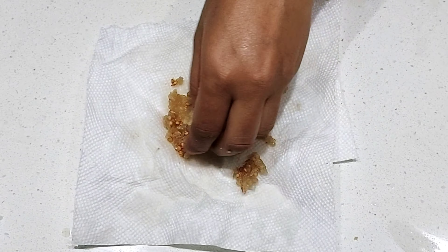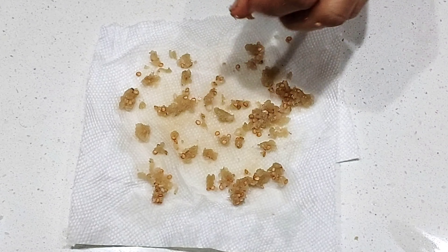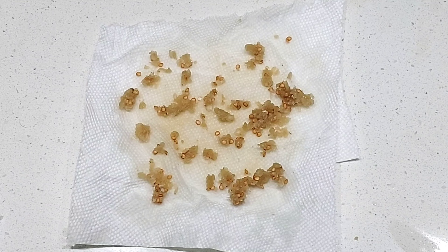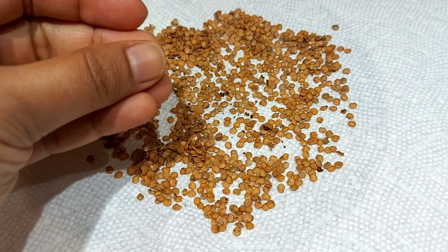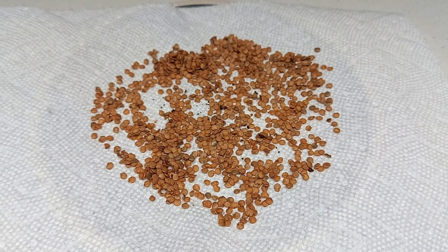You can also dry out the leftover pulp in the filter — once it completely dries, you can remove some more seeds from there. Once the seeds are completely dried up, this is how they're going to look. Make sure they are completely dried; they should not be wet at all.